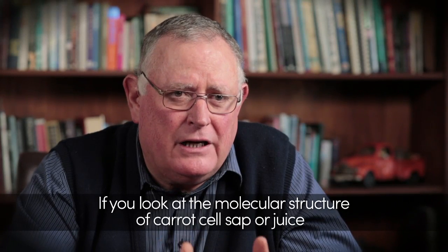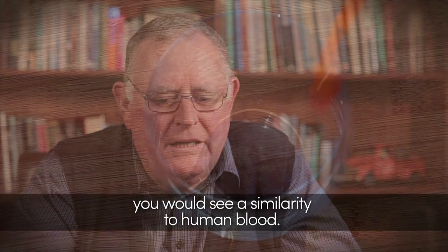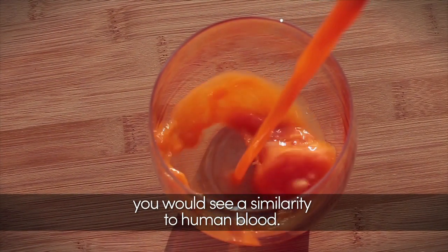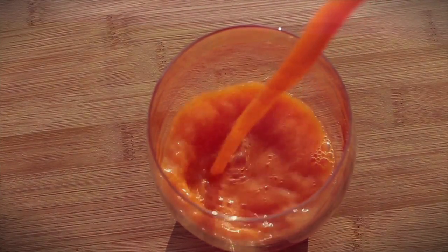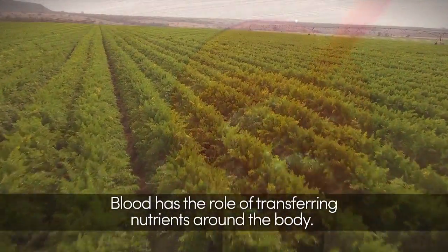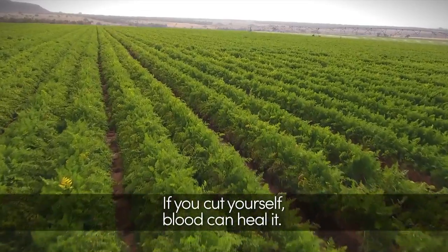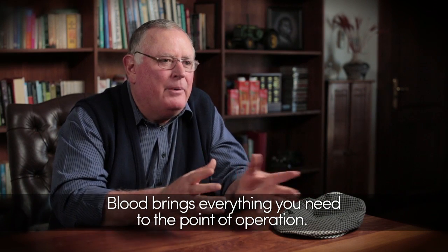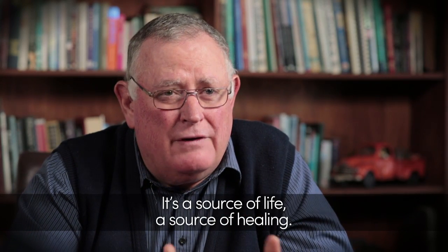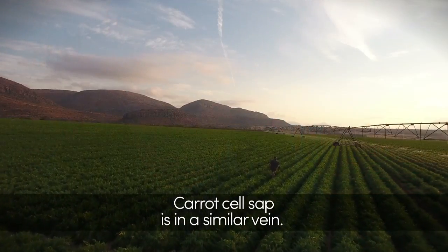If you look at the molecular structure of carrot cell sap or juice, you would see a very common thread — a similarity to human blood. Blood has the role of transferring nutrients around the body. If you cut yourself, blood can heal it. Blood brings everything you need to the point of operation and it is a source of life, a source of healing. And carrot cell sap is in a similar vein.